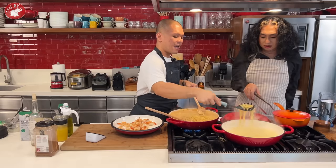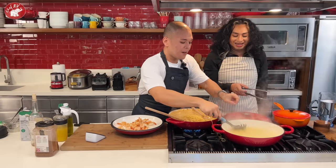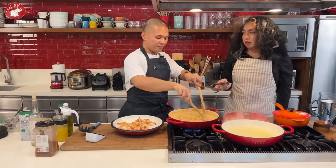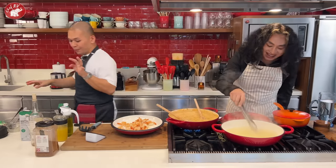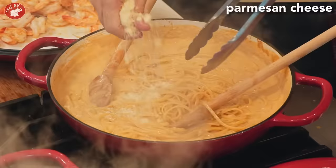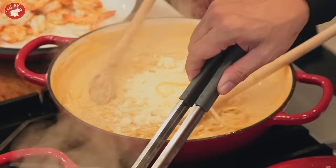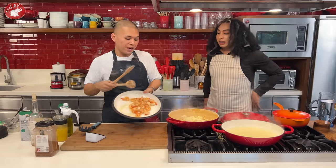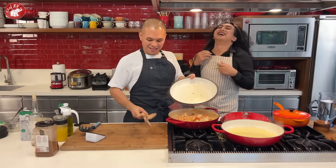Be confident when tossing the pasta — even if a little falls, no worries. Add grated parmesan cheese, then turn off the heat. Now is the time to put the shrimp back in. We add the shrimp at the end because we don't want to overcook them — otherwise they'll turn rubbery.